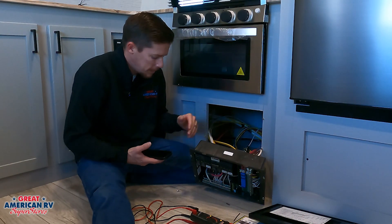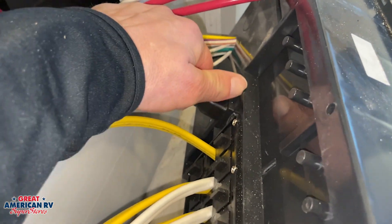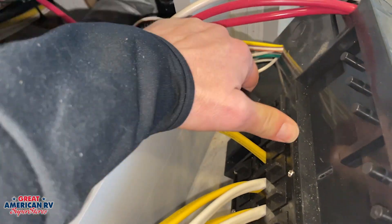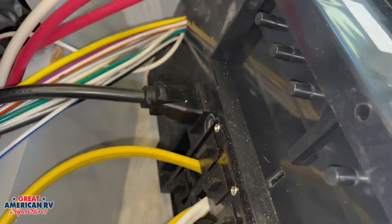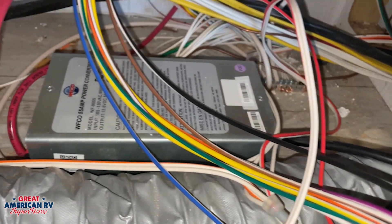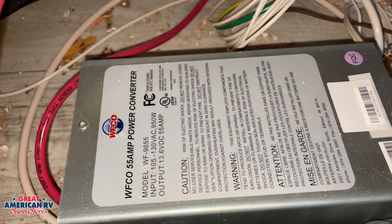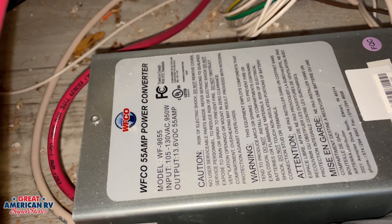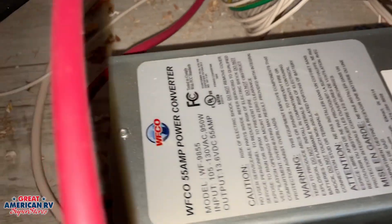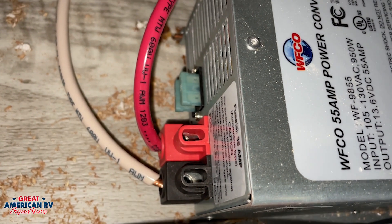So we pulled the box out. This particular converter is on the back of our breaker panel here. We can see we have a 110 plug — this is for our converter. It's just a normal household plug plugged into the back of a 20 amp 110 connection. And back here we have our actual converter.